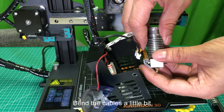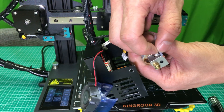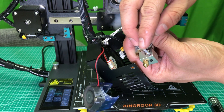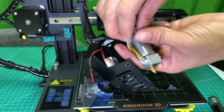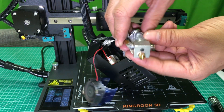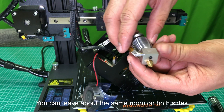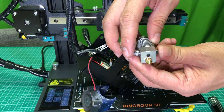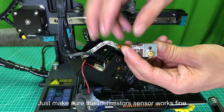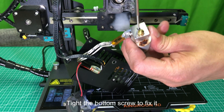Bend the cables a little bit. Put the thermistor sensor in and make sure it is in the middle of the hole. Adjust the heating tube — you can leave about the same room on both sides. Just make sure the thermistor sensor works fine, then tighten the bottom screw to fix it.